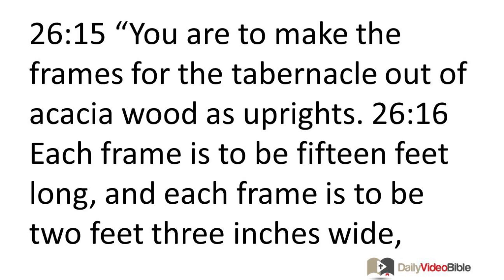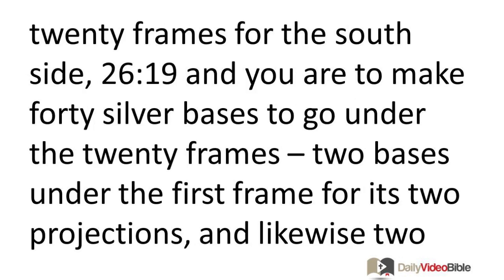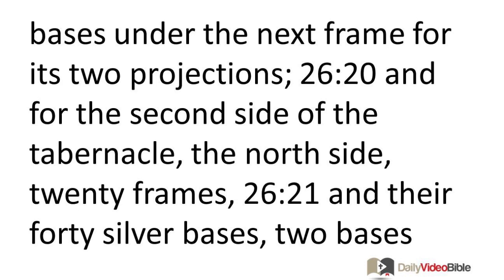You are to make the frames for the tabernacle out of acacia wood as uprights. Each frame is to be 15 feet long and 2 feet 3 inches wide with two projections per frame parallel to one another. You are to make all the frames of the tabernacle in this way. Make 20 frames for the south side with 40 silver bases to go under them — two bases under each frame. Likewise, for the north side, 20 frames and 40 silver bases.